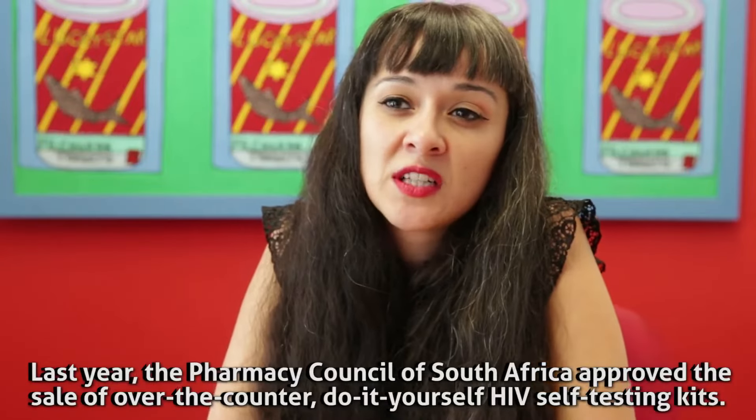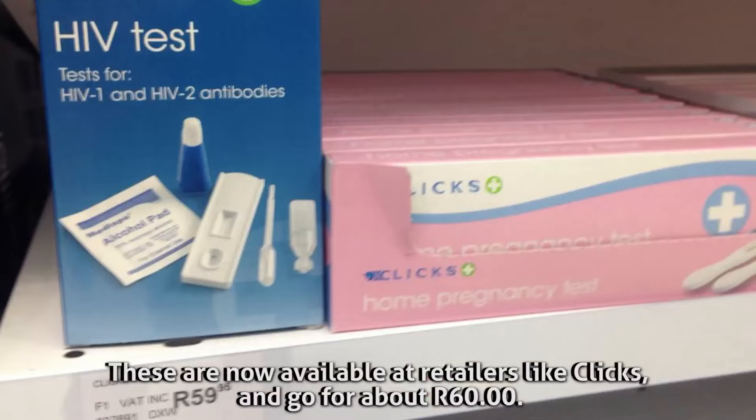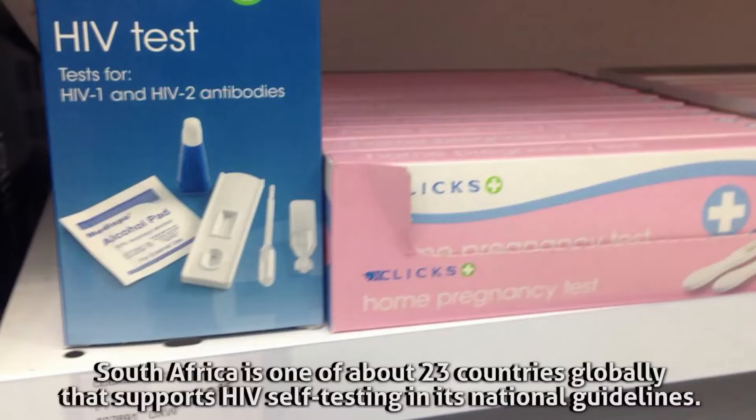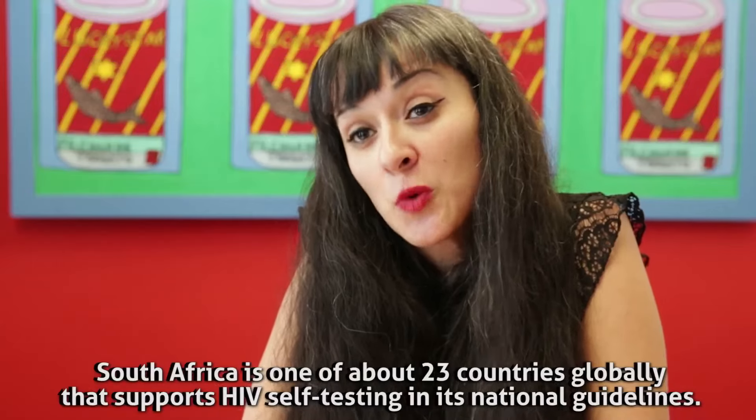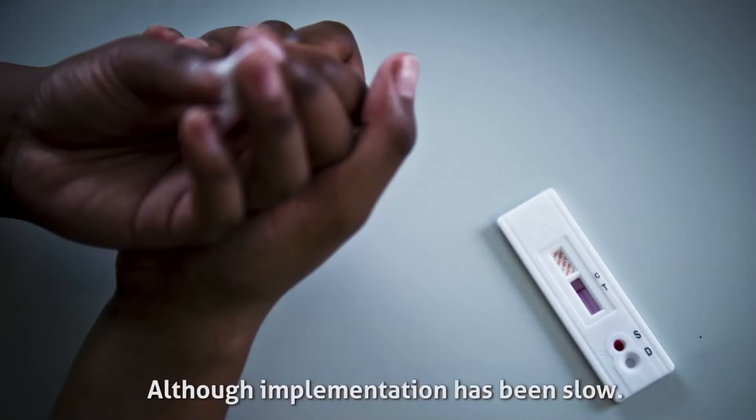Last year, the Pharmacy Council of South Africa approved the sale of over-the-counter, do-it-yourself HIV testing kits. These are now available at major retailers like Clicks and go for about 60 rand. South Africa is one of about 23 countries globally that supports HIV self-testing in its national guidelines, although implementation has been slow.